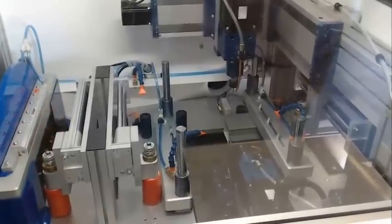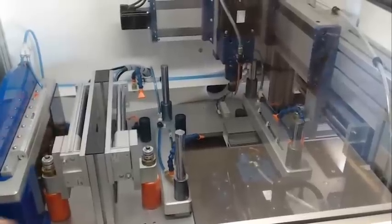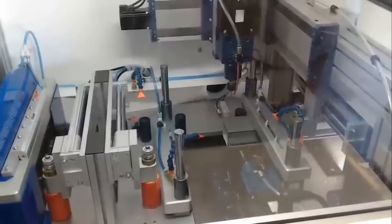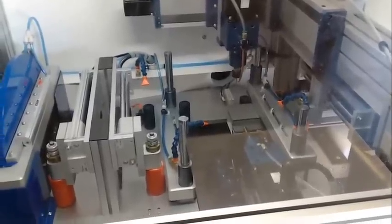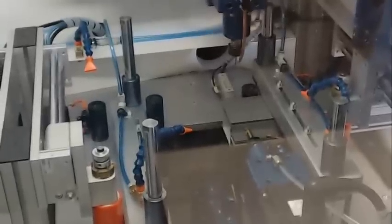On countersinking, we tap the front face of the part to make sure we have the face perfectly set — this gives us a consistent countersink depth. Before we turn on the drill, we tap the front very lightly, back off, and start drilling.